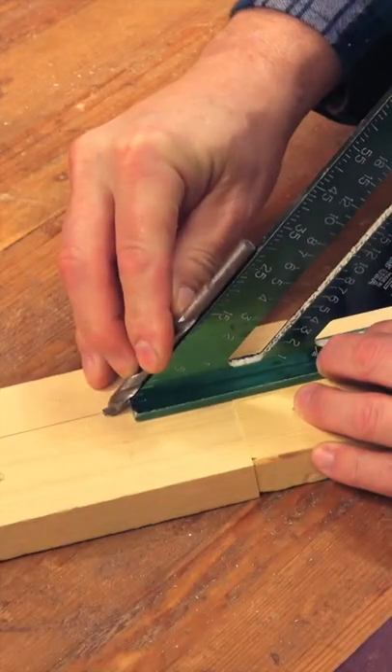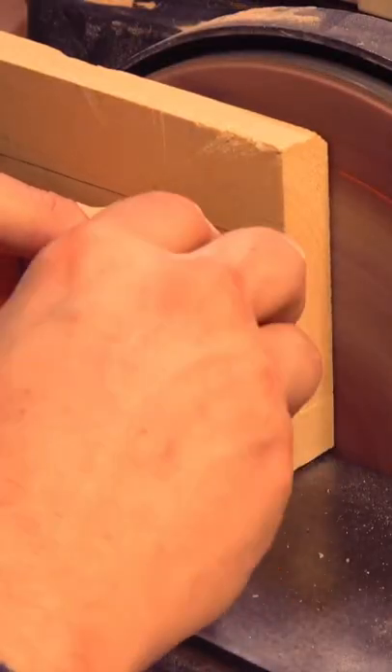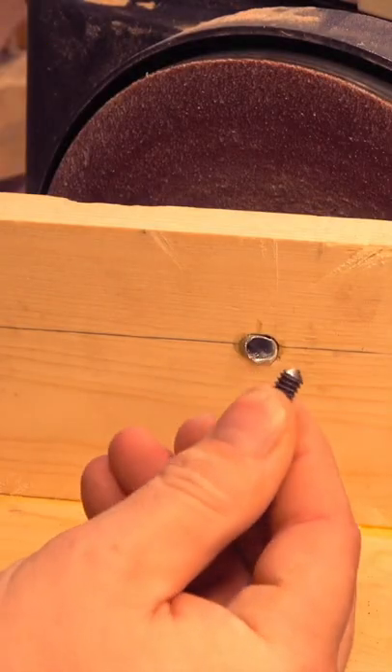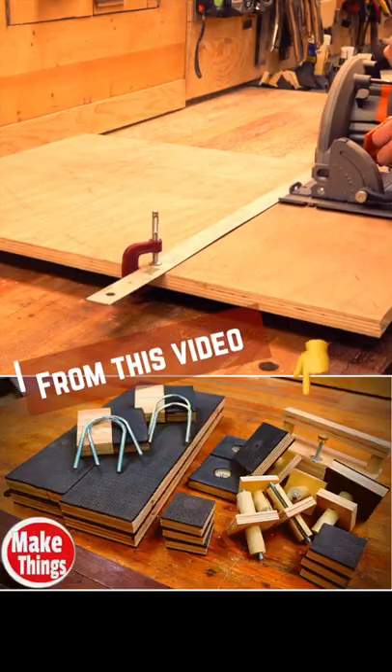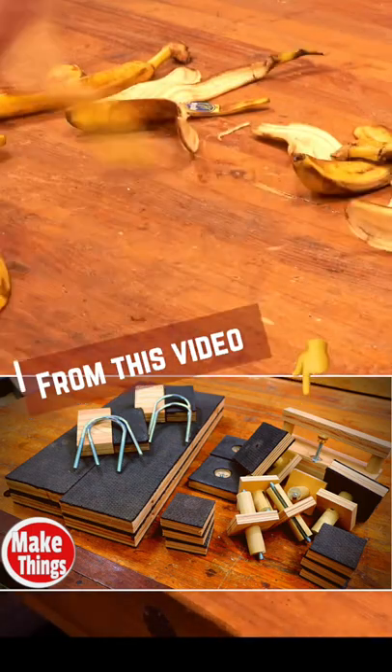It's a simple process to make the jig. I have an instructional video pinned in the comments showing how to make one easily. If you haven't seen the grippy blocks video yet — which I think will revolutionize the workshop — I'll also put that video in the comments.